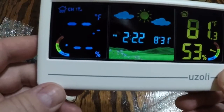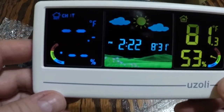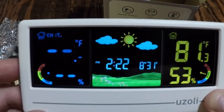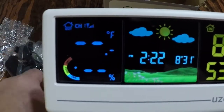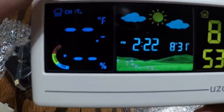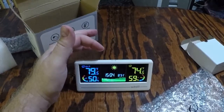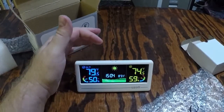We've got the date and time set, so now I'll go ahead and get the sensor to where it can detect the temperature outside. Just toying around with the weather station.